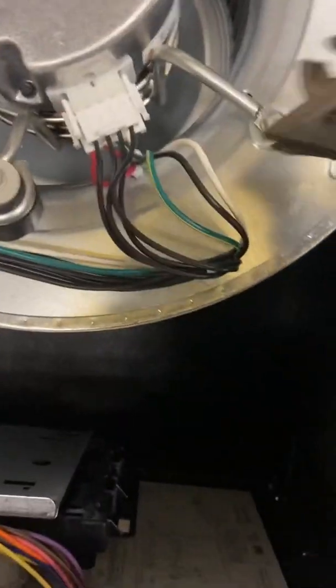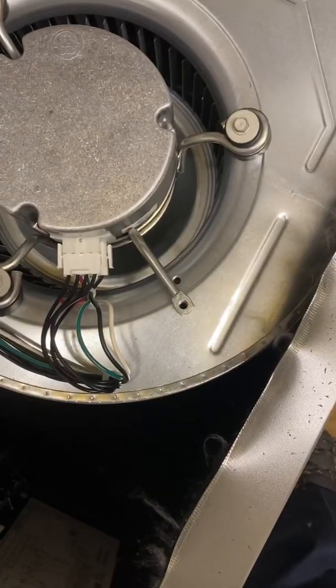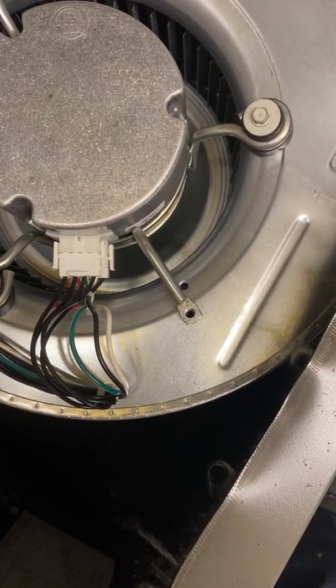We got our hole cut. Don't forget guys — the shipping bracket must be removed. It's a little red label that tells you about it. Always remove this. We got the rear bracket removed.